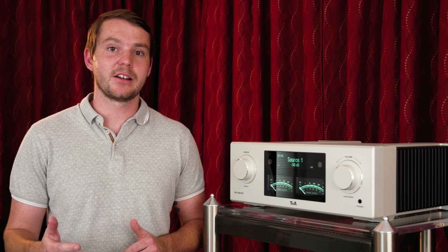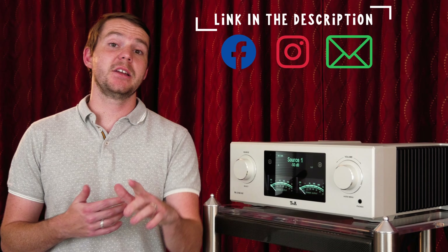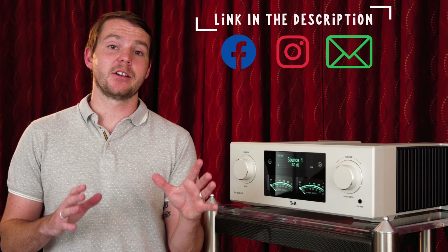We have a few other T Plus A pieces here. Remember to like and subscribe, subscribe to our newsletters, and comment down below what kind of content you want to see next. We'd love to hear from you.